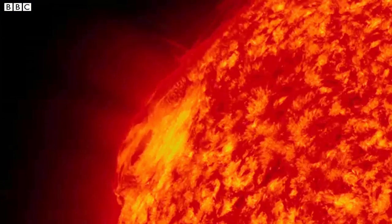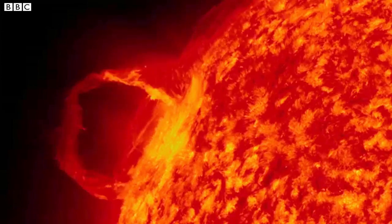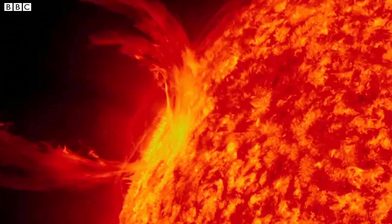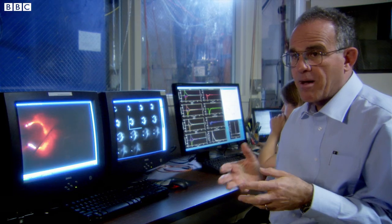Just like a bubble, these loops on the Sun need to reconnect. And when it gets pushed out to a certain point, it can break off. That's magnetic reconnection — it's like the bubble popping.